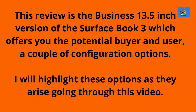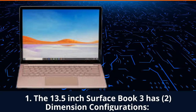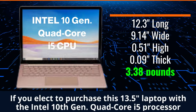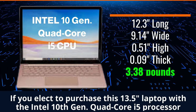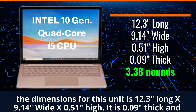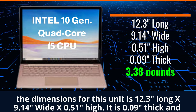For openers, this video will review the Surface Book 3's Business 13.5-inch version of the Laptop Tablet Computer. It comes in a couple of configuration options. I will highlight these options as they arise going through this video. The 13.5-inch Surface Book 3 has two dimension configurations. First, if you elect to purchase the 13.5-inch laptop with the Intel 10th Generation Quad-Core i5 processor, the dimensions for this unit is 12.3-inch long by 9.14-inch wide by 0.51-inch high.